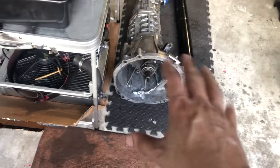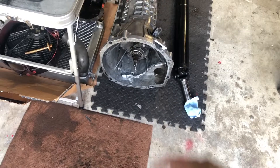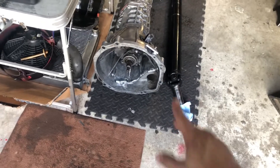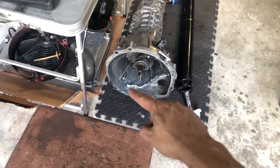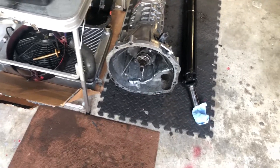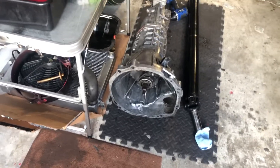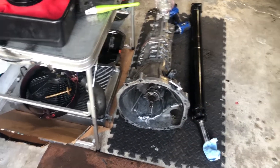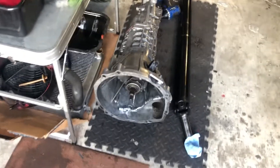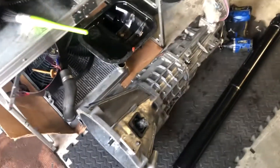Already did a test fitting with the flywheel and the clutch — you can see they're attached — just to make sure everything went in all the way, with the starter also in there. Had to shave a little bit right in the very front, just a little. The flywheel is in front of it so no problem at all — really happy with that.